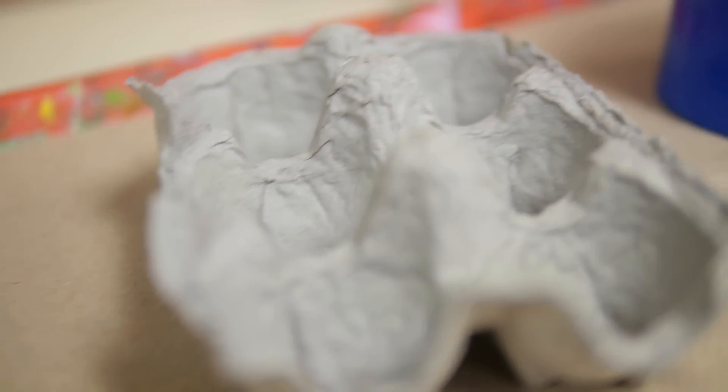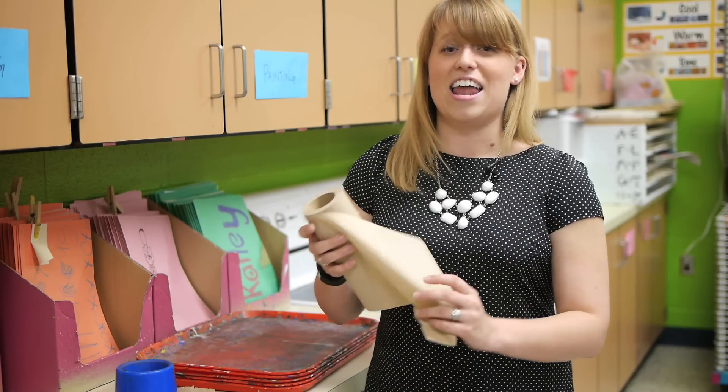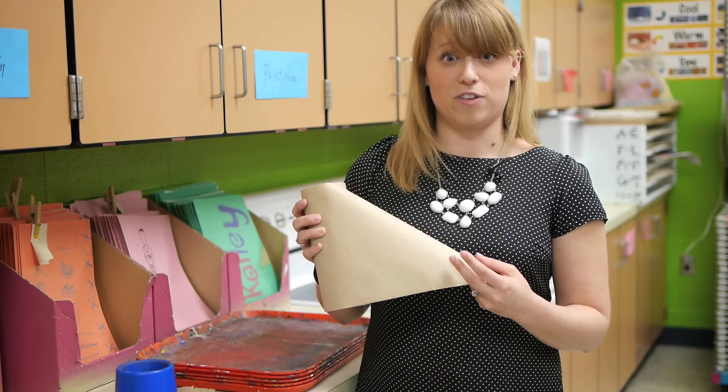All I do is take the extra paper towel, put it on top of the trays that I had, and that way once the whole class period's done, I can simply throw away the dirty paper towels, and I'm left with a clean tray ready to go for the next class.